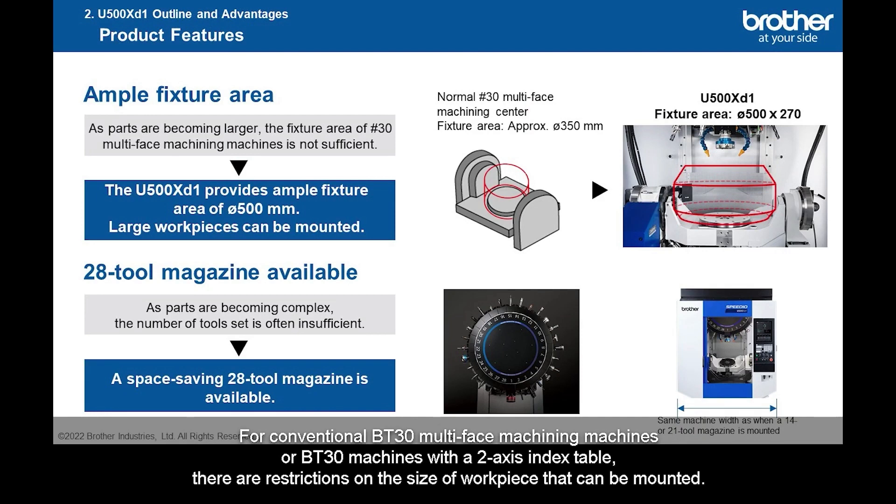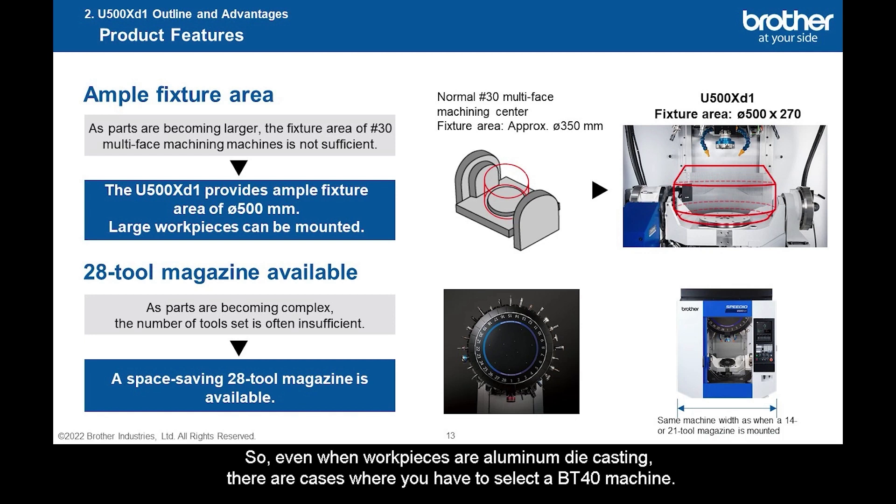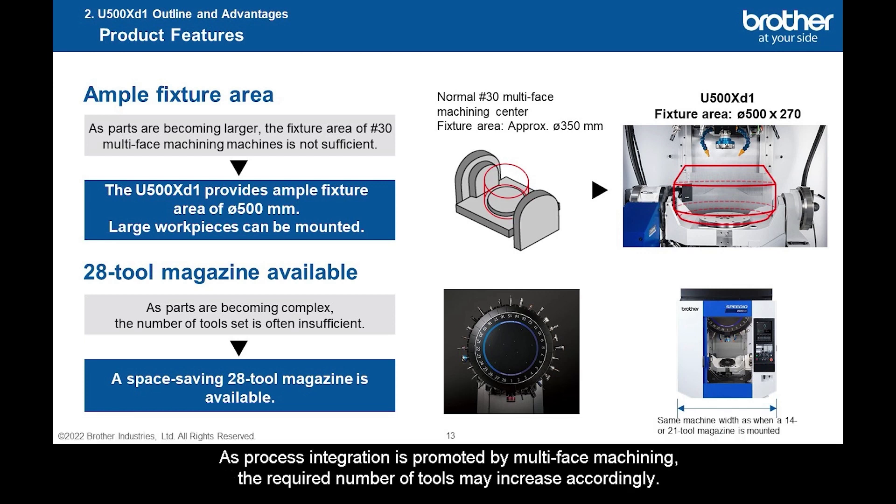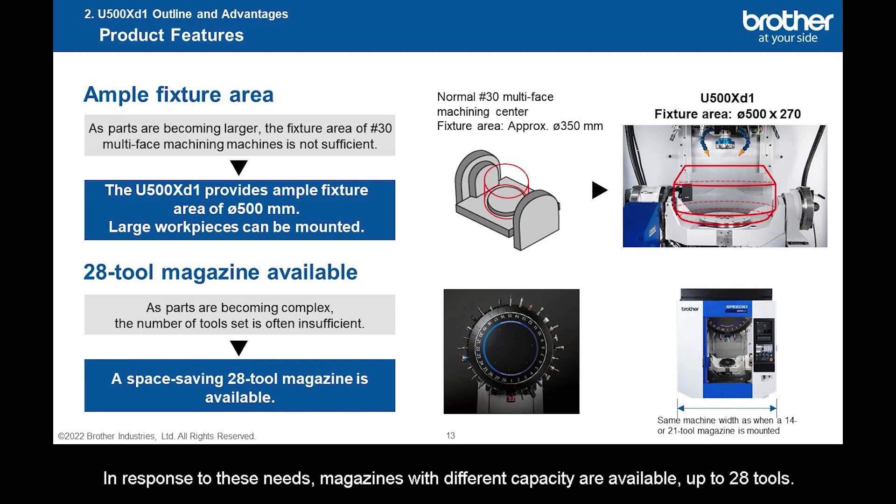For conventional BT-30 multi-face machining machines or BT-30 machines with a two-axis index table, there are restrictions on the size of workpiece that can be mounted. So, even when workpieces are aluminum die casting, there are cases where you have to select a BT-40 machine. The U-500XD1 is equipped with a tilting rotary table that can handle a large workpiece of 500 mm in diameter and length of 270 mm while maintaining high productivity and energy efficiency. As process integration is promoted by multi-face machining, the required number of tools may increase accordingly. In response to these needs, magazines with different capacity are available, up to 28 tools.